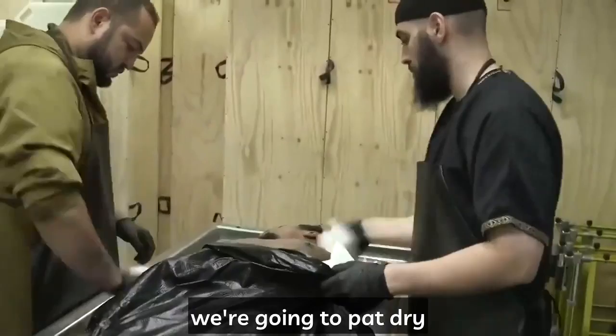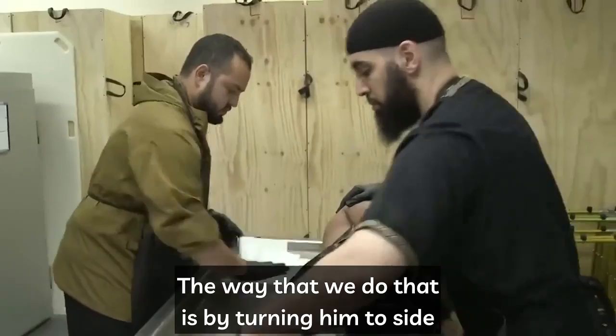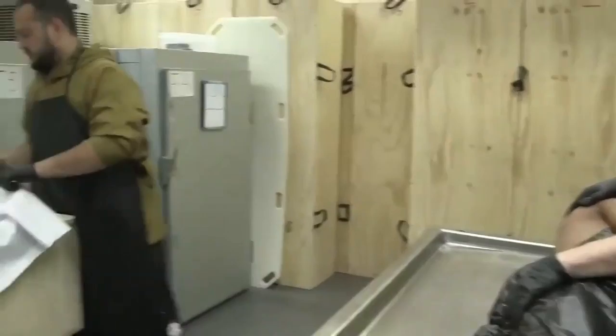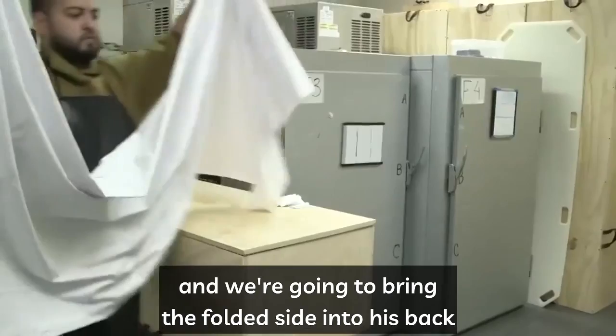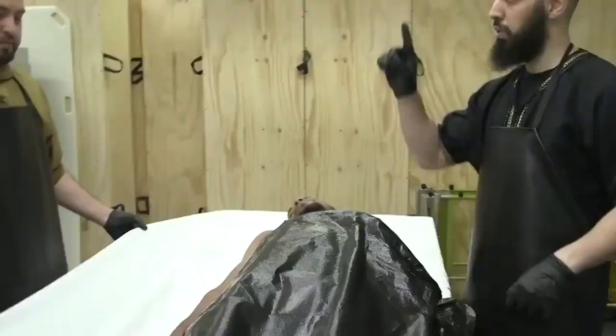After the washings have been completed, we pat dry the brother or sister and wipe the table down, insha'Allah, preparing them for the next step — the shroud. We turn him to his side, dry the entire table as best as we can, and bring the shroud, which is half folded and half unfolded. We bring the folded side into his back as tight as possible, bringing it as close to the inside of his body as possible and tucking it in.